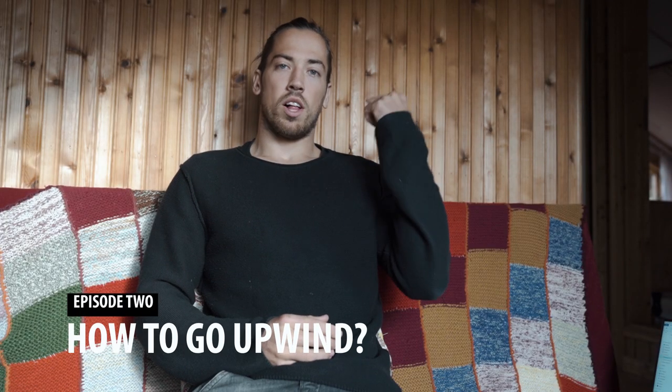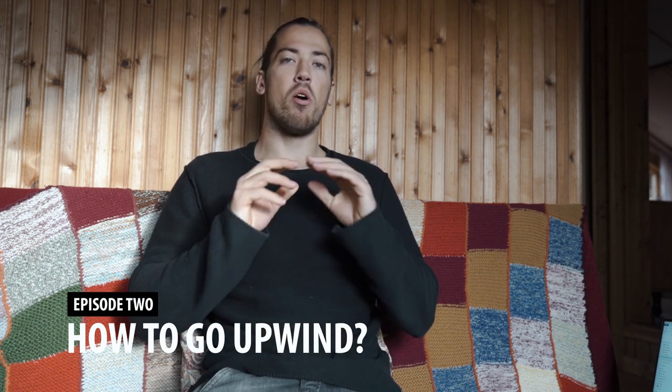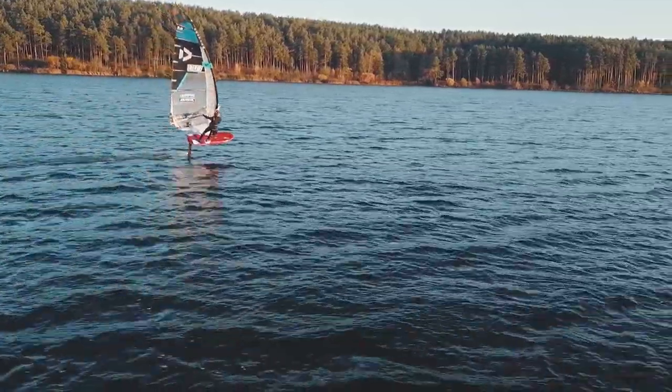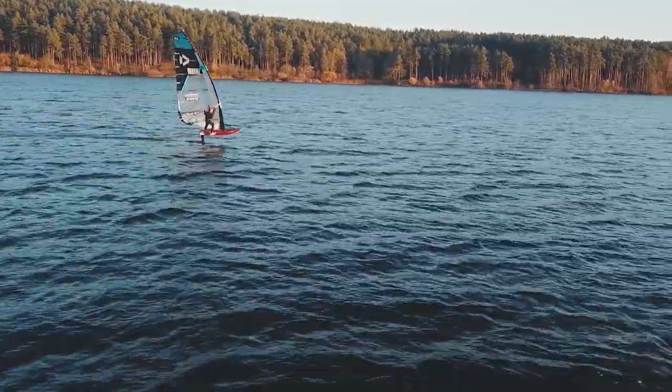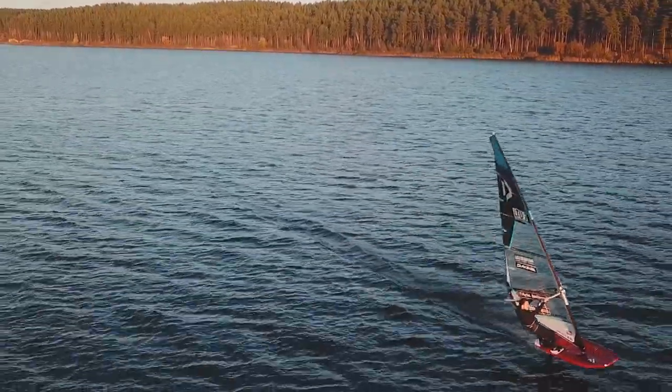Hello guys and welcome to the second episode of Windfoil WebClinic. Today we are addressing one of the most requested videos: going upwind on Windfoil specifically. I'm going to address how to go upwind better — how to trim your gear, how to adjust your stance, and general things to do and not to do when going upwind. Hopefully you'll be able to go upwind at a higher angle, with more comfort and speed, in any wind conditions. Let's dive into some video examples.